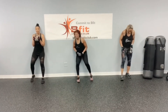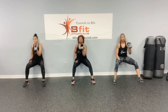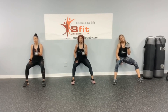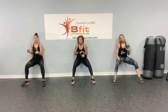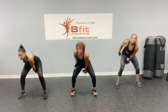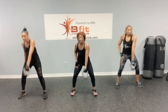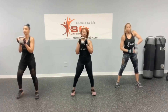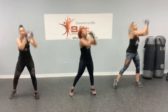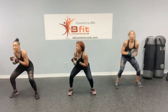Almost home, wall squats. Perfect, guys — yes, don't quit! 1, 2, 3, 4, 5, 6, 7, 8, 9, and 10. Swing: 1, 2, 3, 4, 5, 6, 7, 8, 9, and 10. 1, 2, 3, 4, 5, 6, 7, 8, 9, and 10.